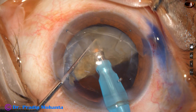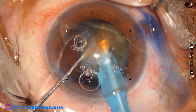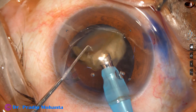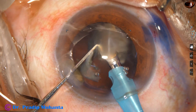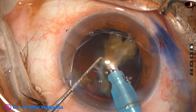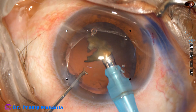The other hemi-nucleus is chopped into two pieces. The two pieces were not completely separate, but both are emulsified — this is the last nuclear fragment. The tip of the phaco needle is kept always at the central 3 millimeter safe zone where the anterior chamber depth is maximum and the posterior capsule is far behind.